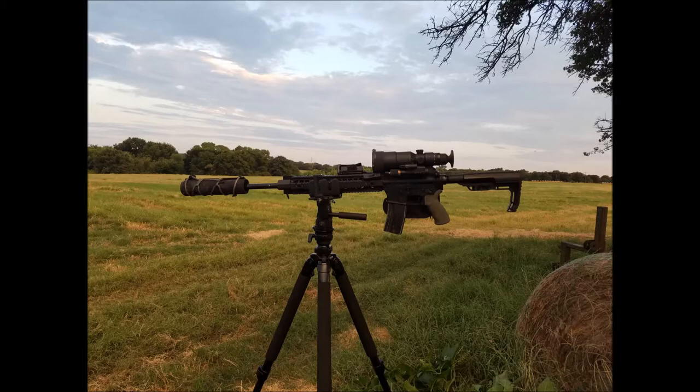Carpe Vermes. All the animals shown in this video are animals that landowners have specifically asked to have removed from their properties.